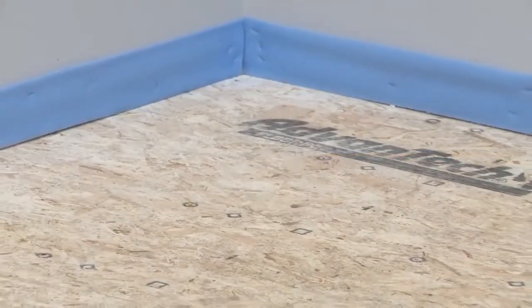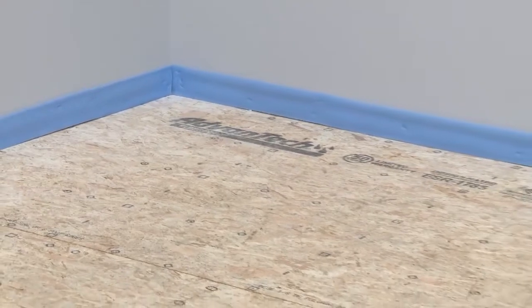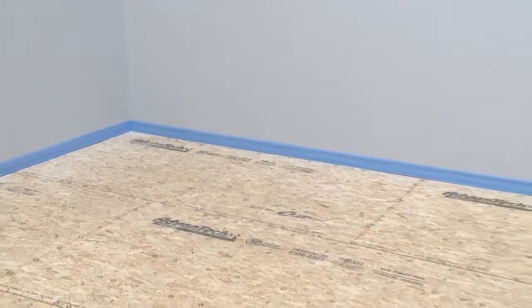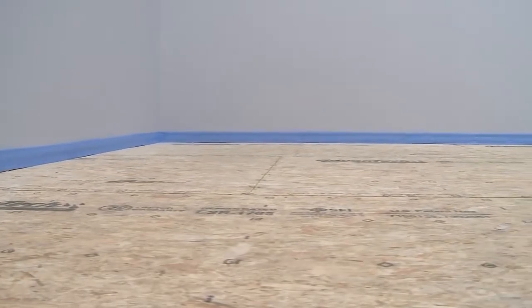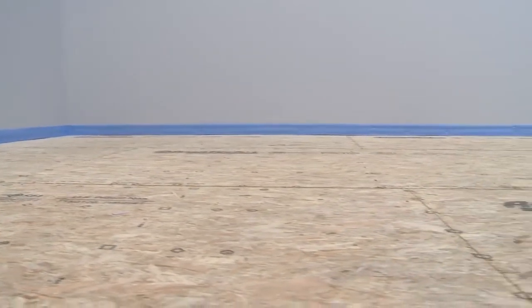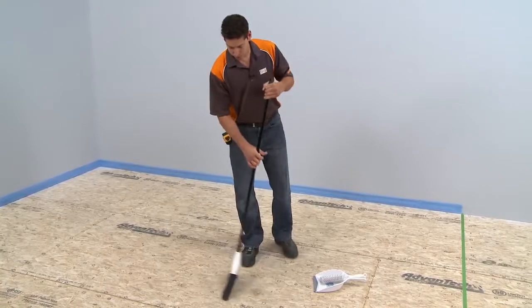It is important to have a perimeter movement joint throughout the tile assembly. One option, as shown here, is to fasten a strip of sill seal — a compressible polyethylene gasket — to the surrounding walls to ensure a consistent joint along the perimeter. The substrate must be clean, even, and load-bearing. Any leveling of the subfloor must be done prior to installing DITRA.